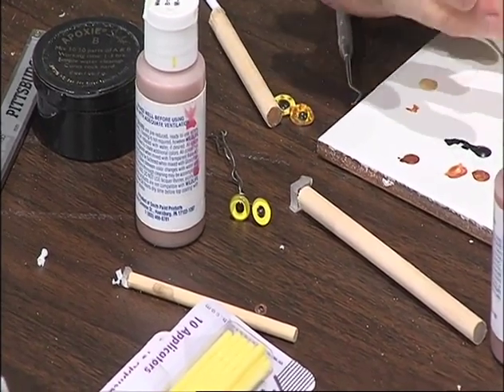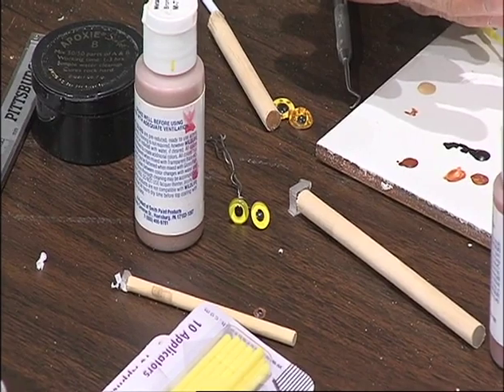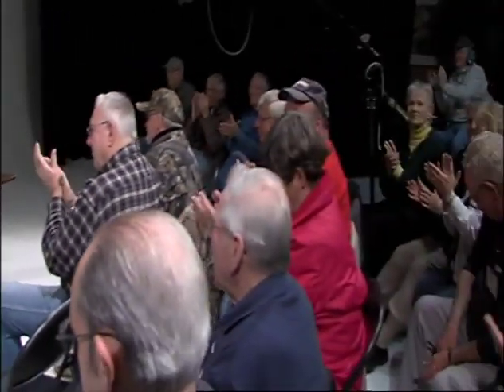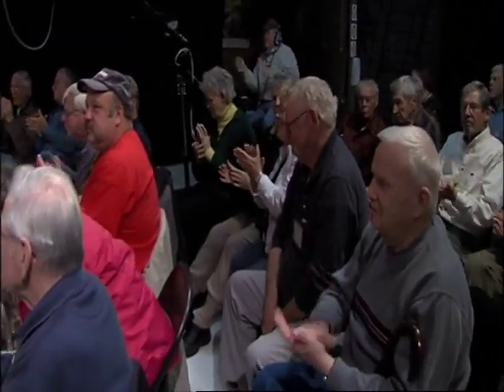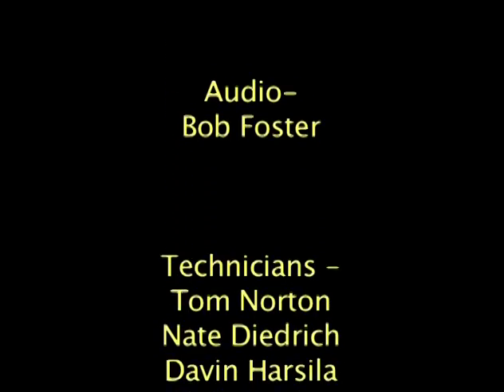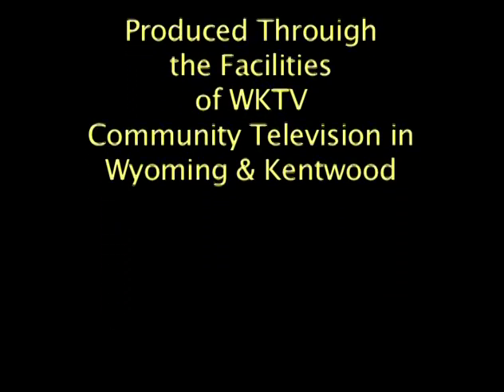Anybody else? No? I think that's a wrap. All right. Thank you. We'll see you next time.